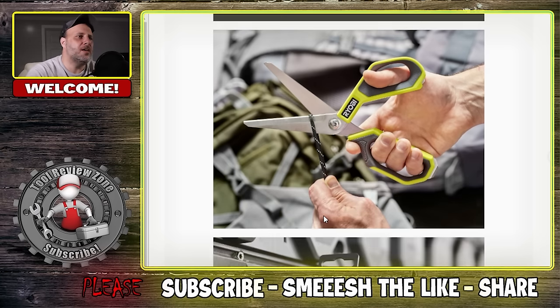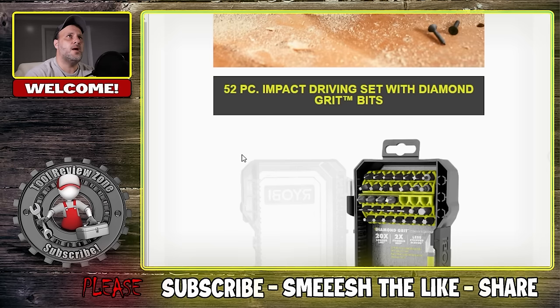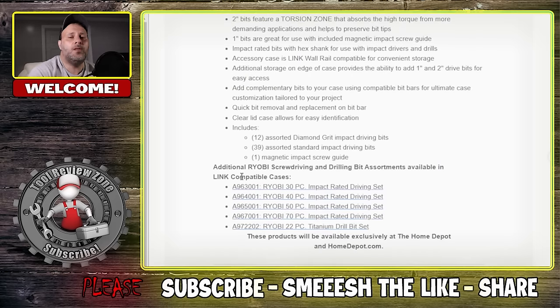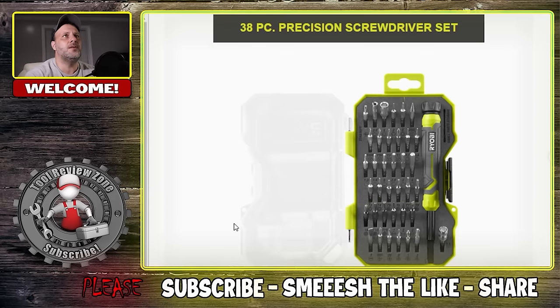They've also got some new scissors, and Ryobi has new organization stuff. They've got the new 52-piece impact driving set — this is the set that will attach to the Ryobi Link system. We have many videos on hanging things on the wall: your vacuums, shelves, and such. These are the 52-piece impact driving set with diamond grit bits, so a little tougher than usual — $20 for all that, not a bad price. I also like this: the 38-piece precision screwdriver set, those tiny little baby screwdriver sets. I use these a lot for a lot of different things.